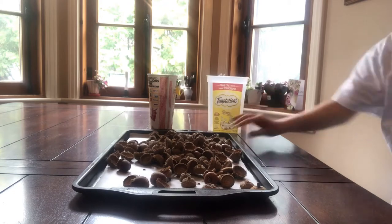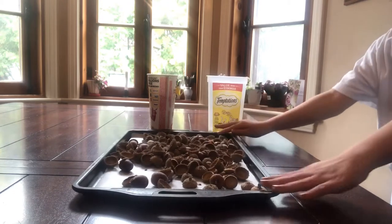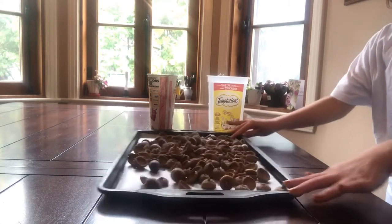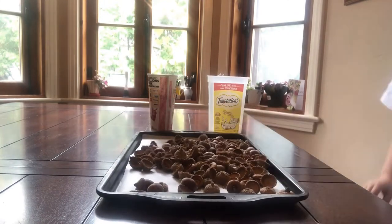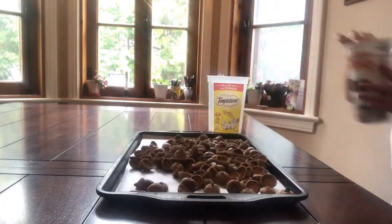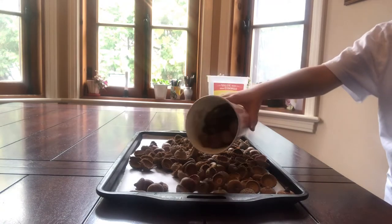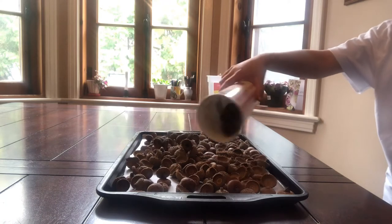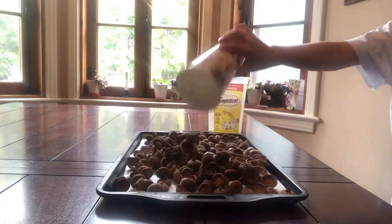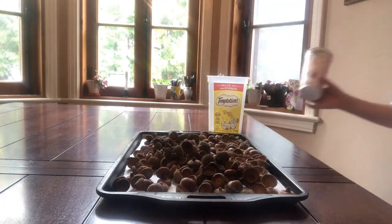Whenever you're working with acorns in a craft, you'll need to make sure that you preserve them before working with them. This ensures that there are no pests inside. There are often little pests called weevils that you may or may not see, but if you're going to use them, I highly suggest preserving them.